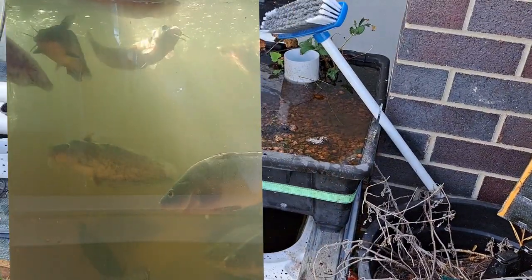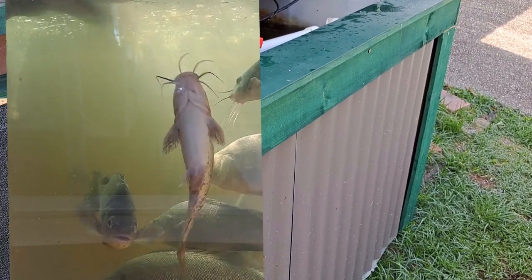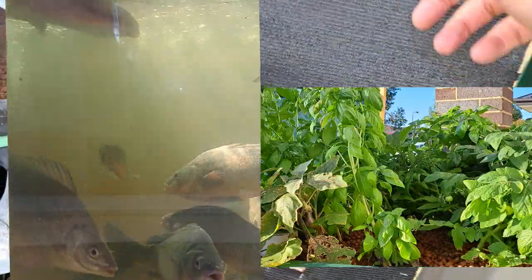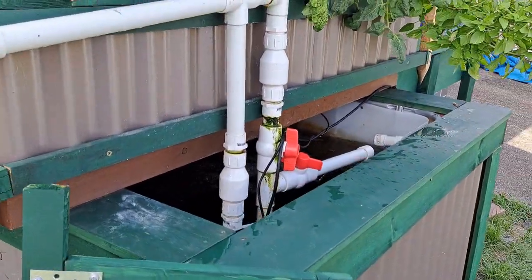I've been measuring the temperatures and comparing to other things with water out here getting the same amount of sun, and this system is at least 10 degrees cooler — which is absolutely fantastic. Temperature and heat is what I'm really worried about. I've also got a shade cover that I pop on top to provide that extra bit of shade on those really hot days.